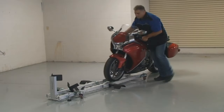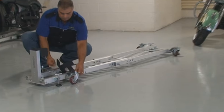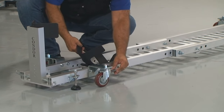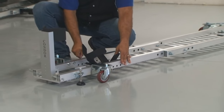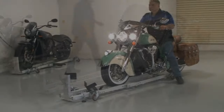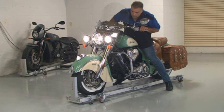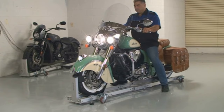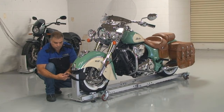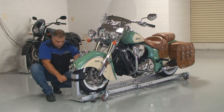Where it's safe and secure. By adjusting the patented cradle, the garage dolly accommodates any size and type of motorcycle. For added security, the dolly comes with a buckle and velcro strap so the motorcycle can't accidentally shift when moving it around the garage.